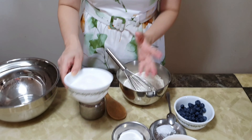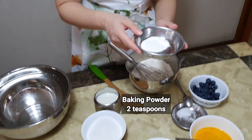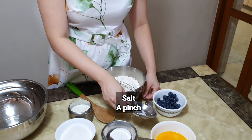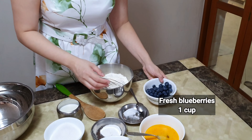We require firstly plain flour or all-purpose flour, about two and a half cups. We need one cup of white caster sugar, two teaspoons of baking powder, and a pinch of salt.